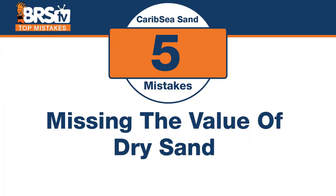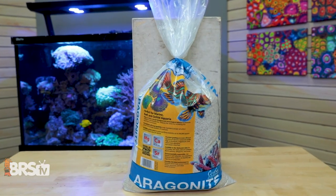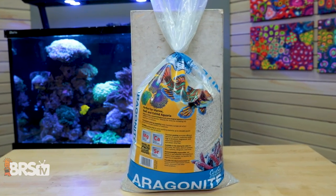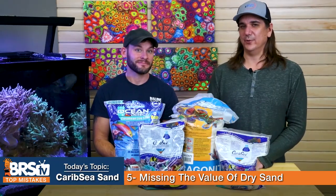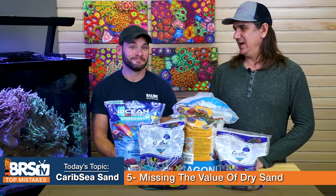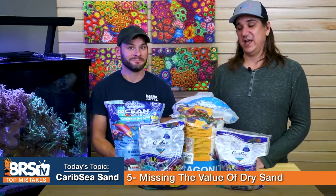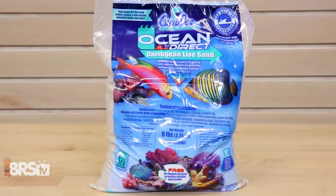Number five: you talk about live sand a lot, but there's another option. The mistake is missing the value of dry sand. This is a 40-pound bag of dry sand — it's the same special grade but comes at significantly less cost, because you're not paying for water weight. So if you don't care about the live aspect of the sand and you're going to populate your tank with bacteria on your own, dry sand is actually a better value — including some other sands like this one, which is actually pseudo-dry, just moist.